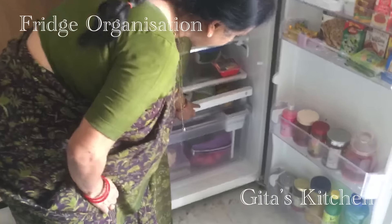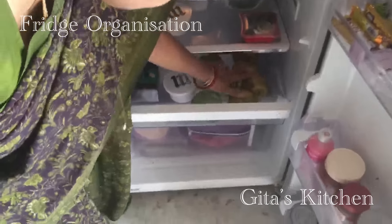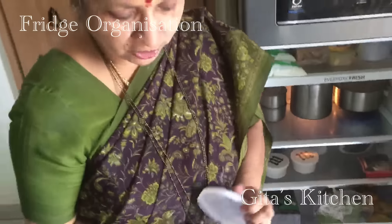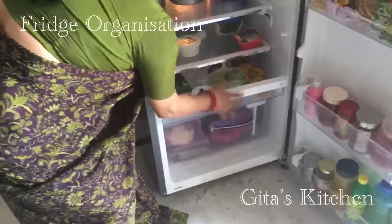In this fridge, what I like very much is this pull-out drawer for keeping fruits. Here I have some seasonal fruits — oranges. Nowadays we also get good guavas. And in case I have any cut fruits, I can store them in an airtight box like this and keep them here.